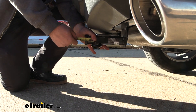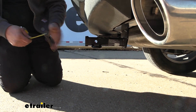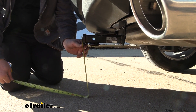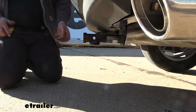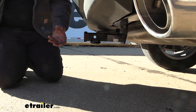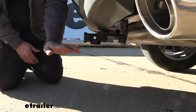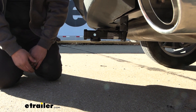Measuring from the center of the hitch pin hole to the furthest point of the rear fascia, we're looking at about three and a half inches. For ground clearance to determine a rise or drop for a ball mount, you're looking at about 12 and a half inches, which is pretty decent. Also keep in mind that when you have accessories like a cargo carrier or bike rack loaded up, as you go up an incline it is going to tilt towards the ground.